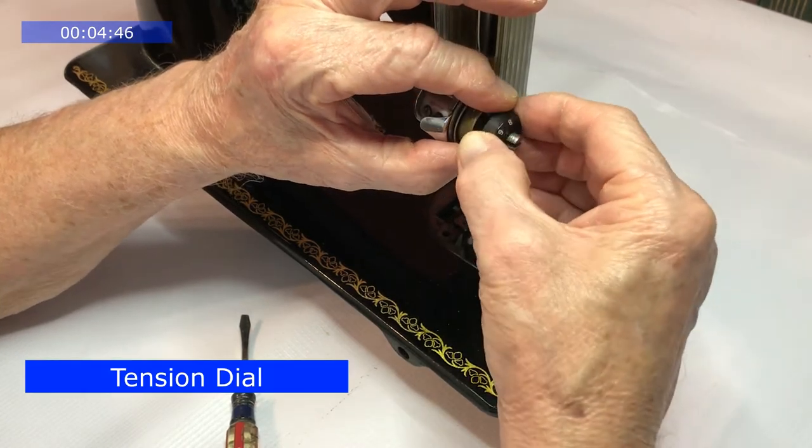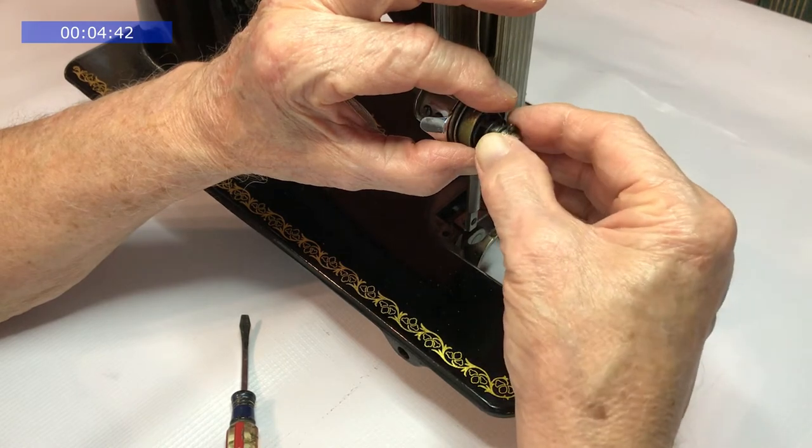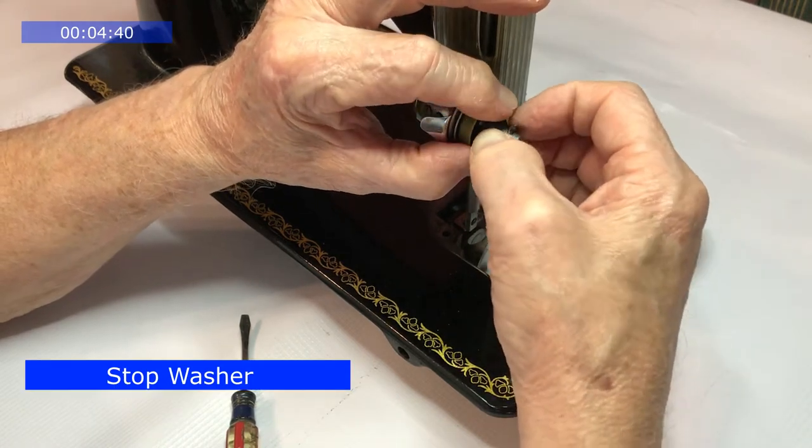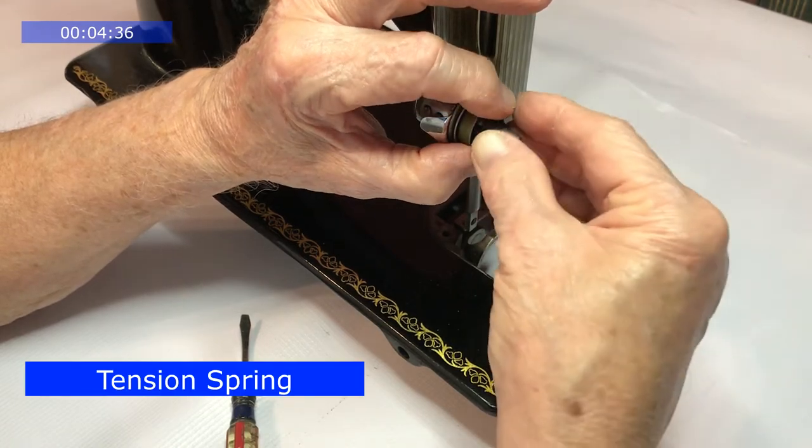Remove the dial. Remove the stop washer. Tension spring.